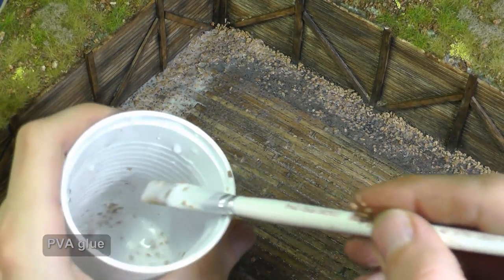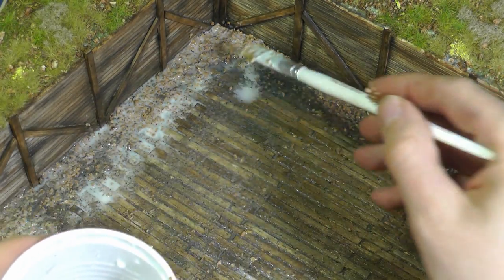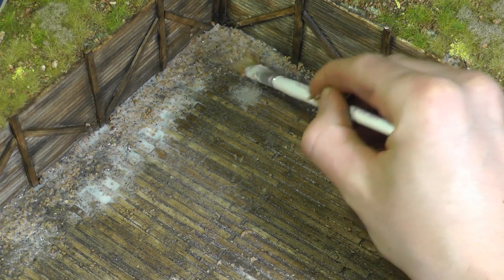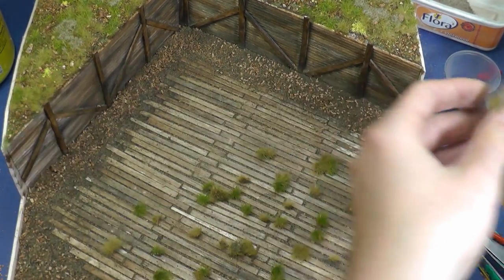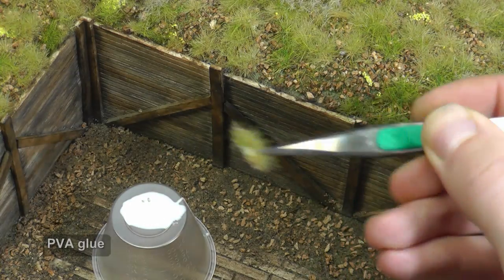When the work is done, I fix the result with highly diluted PVA glue. I like grass turfs from foliage so I gently remove them and glue the turfs randomly with PVA glue. I try to achieve a similar result to the foliage I used before.